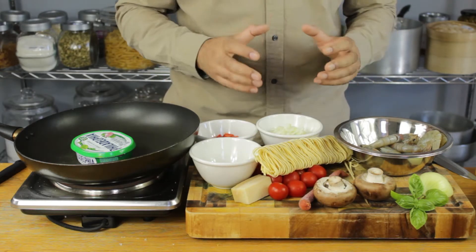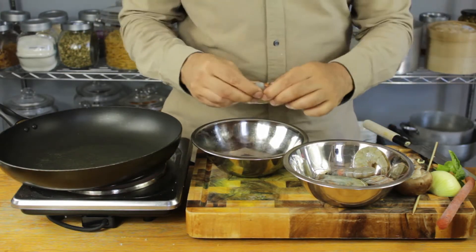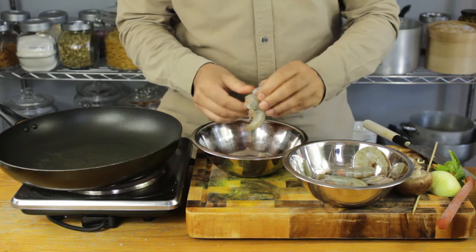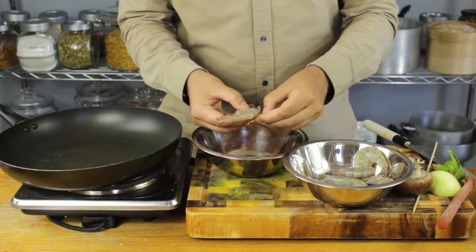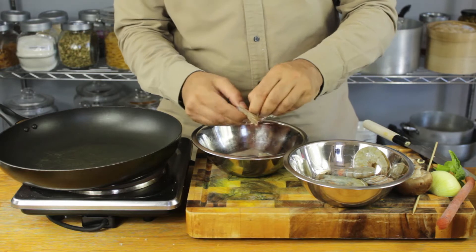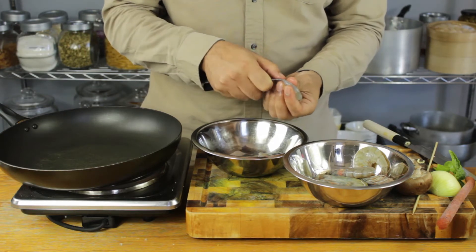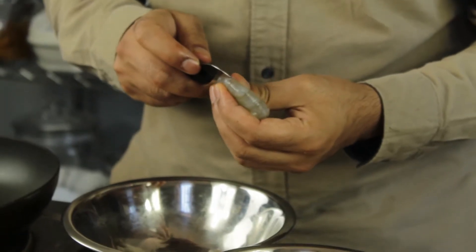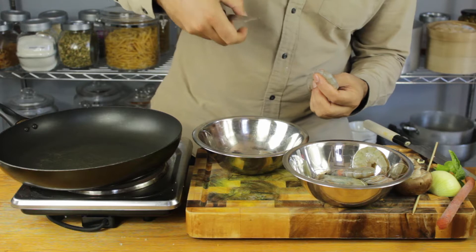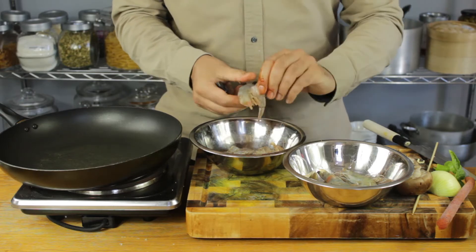I've only got 15 minutes so let's get straight into this. First off I'm going to be shelling and deveining my shrimp - just rip the heads off these beautiful things and the shells will just come straight off. You can cook them with the shells for more flavor, but as this is a pasta dish I prefer not having to shell them at the table. To devein them, I just get my knife - your fishmonger should actually do this for you, but it only takes two seconds and that vein will just slide straight out.